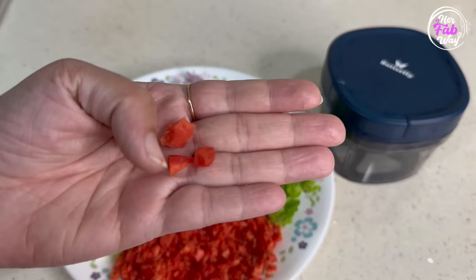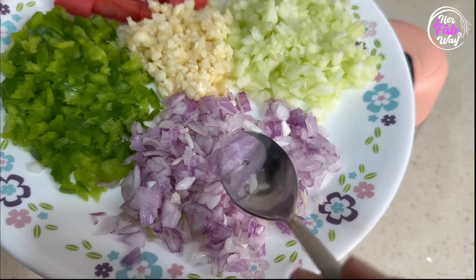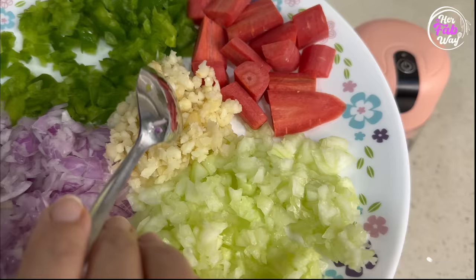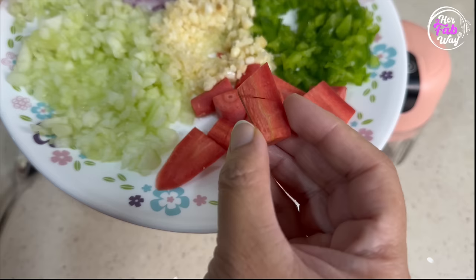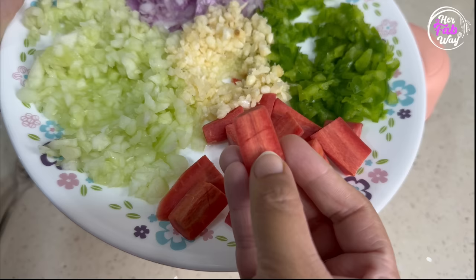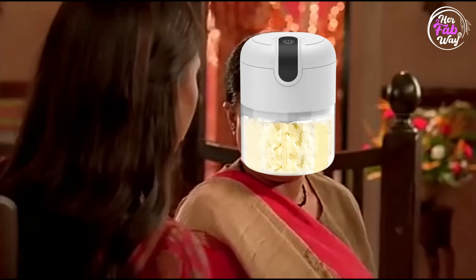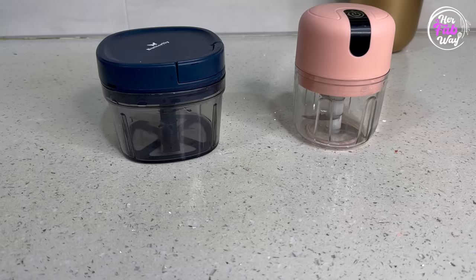Even carrot is also chopped, except for a few large pieces. Now let's see the result of the rechargeable chopper. The vegetables are finely chopped but not evenly — you get quite a few large pieces. And the carrots it could not even cut properly, it just got stuck, which was very disappointing. Therefore, this manual string chopper is surely a winner. And if we talk about price, the manual string chopper is only Rs. 249 and the rechargeable chopper is Rs. 999.